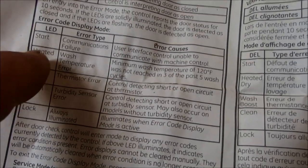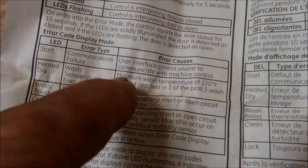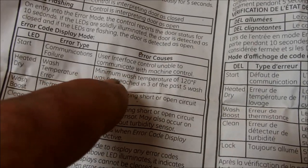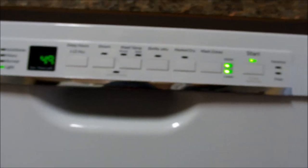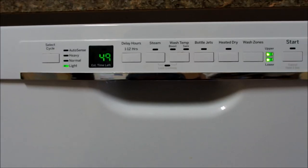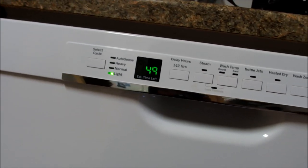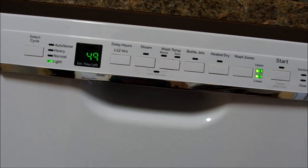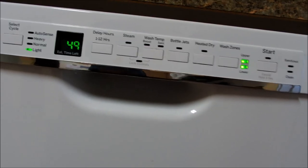Looking at the tech sheet, it says if the Start button flashes, that indicates a communications failure — the user interface control is unable to communicate with the machine control. So basically I would believe that this control board is shot. I'm going to Google it and see if I can get more information, then tell my friend I think we need a new control board. There's a slight possibility of a loose solder joint or loose connection, but the industry standard is just to replace the board.